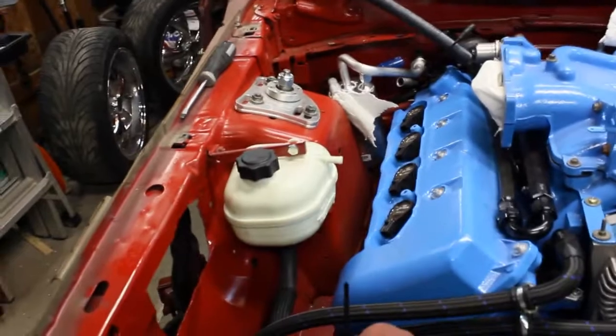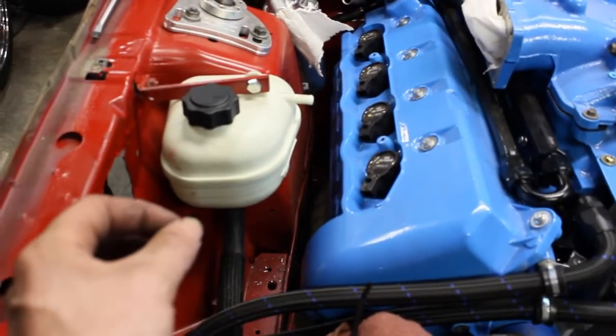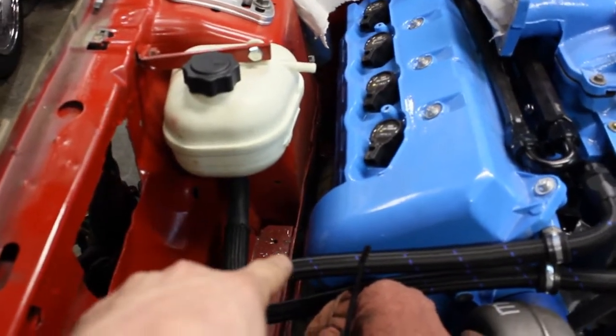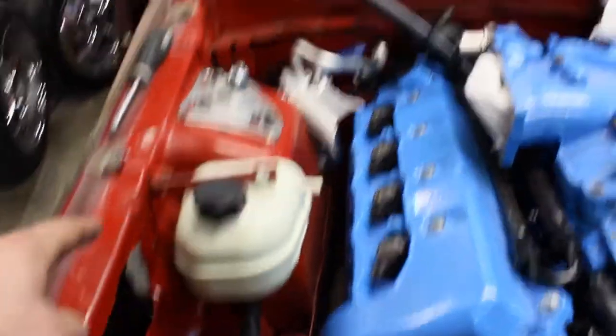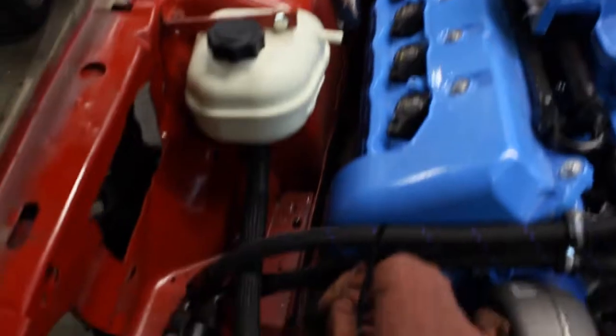I mounted this coolant jug here. I made a bracket underneath and it holds the bottom. It's got two nipples or legs to go into the grommets on the bracket below. Then I had to make this top bracket to hold it nice and steady so it ain't going nowhere.